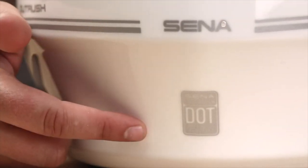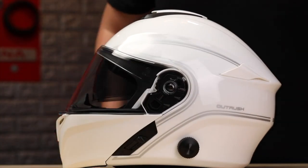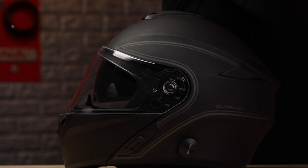The Senna Outrush is DOT certified and ready to ride straight out of the box. It comes in matte black and gloss white and is available in sizes small through extra large.